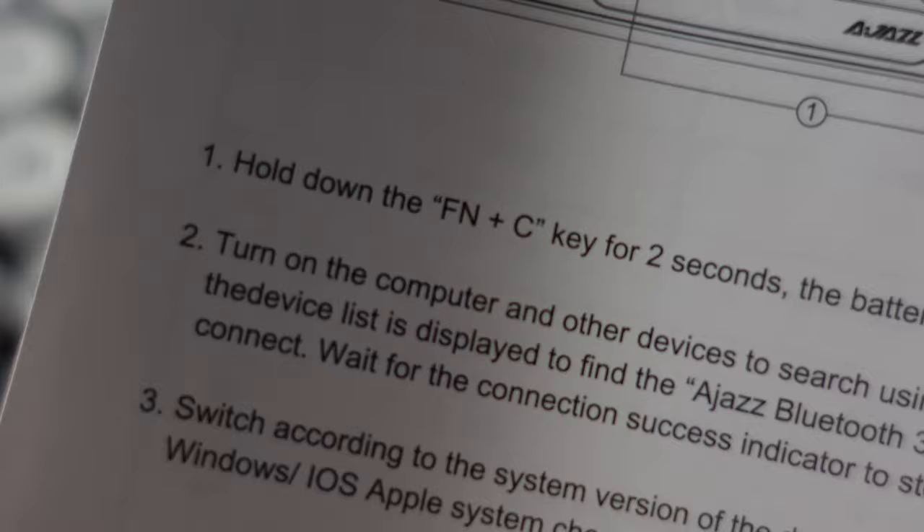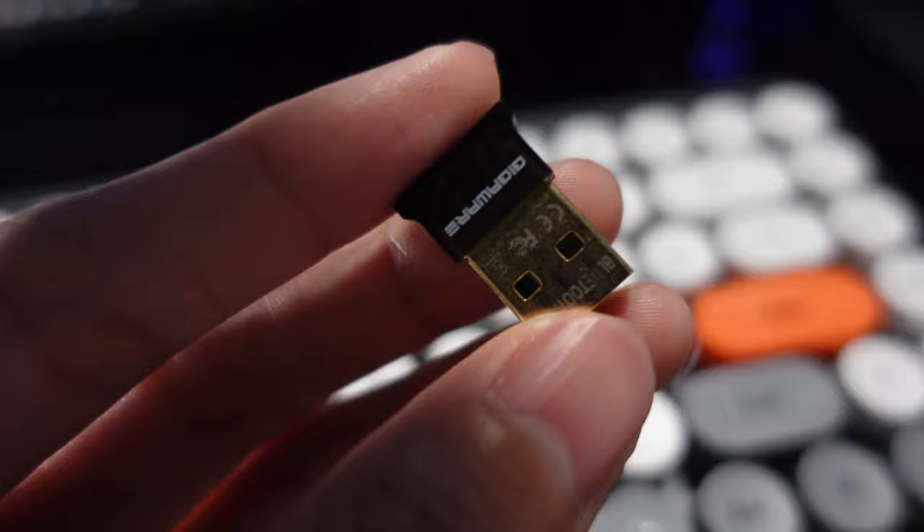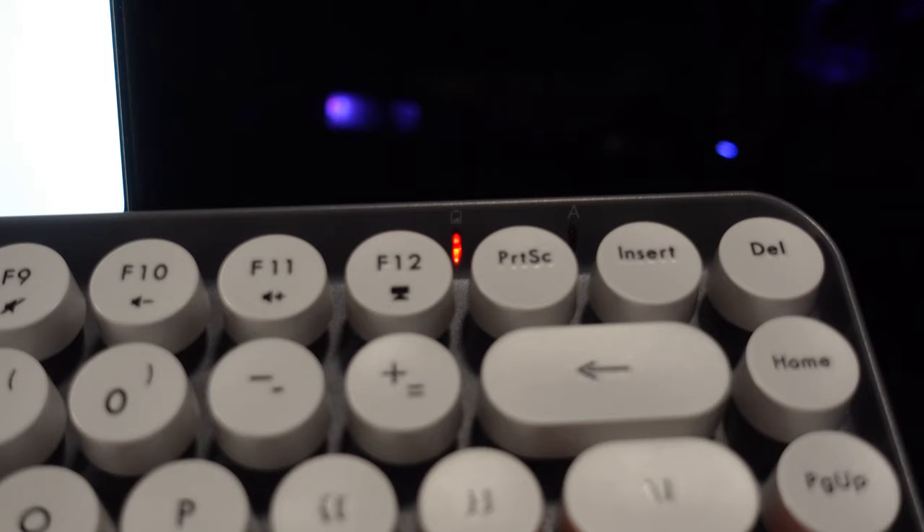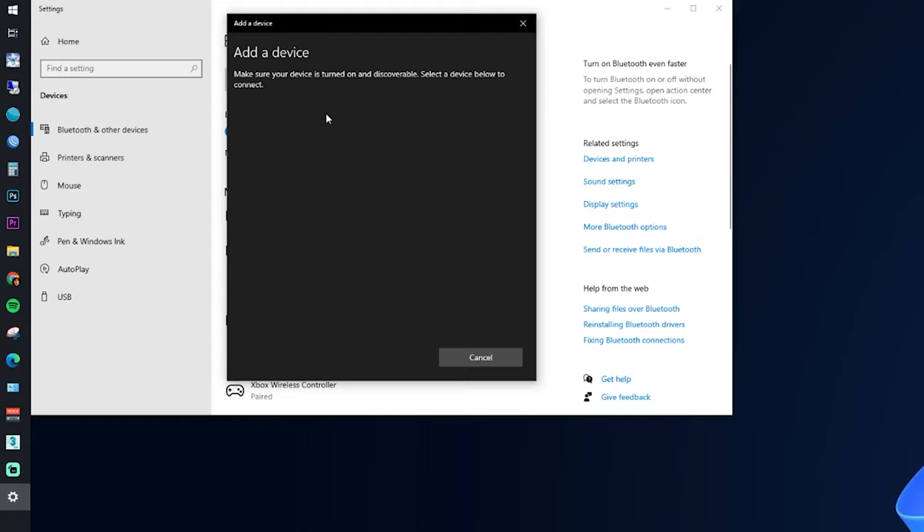Be sure to read the manual as there are simple instructions on how to connect your keyboard via Bluetooth. To connect to your PC, put in the two triple-A batteries first, then pair it with your Bluetooth dongle. If your PC or laptop doesn't have built-in Bluetooth, you'll need to buy a Bluetooth dongle — that costs about 250 to 500 pesos depending on the brand. To enter pairing mode, hold FN and press C. The battery indicator will blink slowly at about one blink per second, meaning it's now in pairing mode. Then go to your PC, add a Bluetooth device, find the AJS keyboard, connect, and that's it — simple as that. The keyboard is now connected and ready to use.